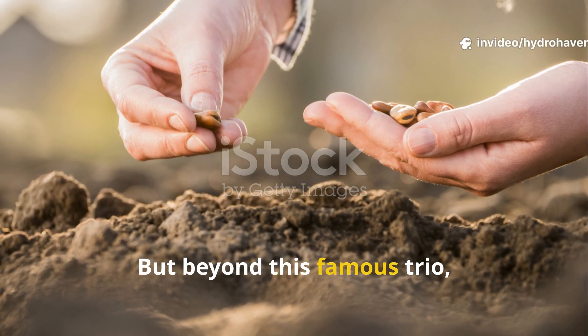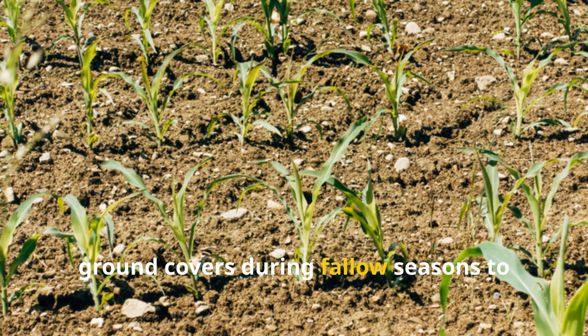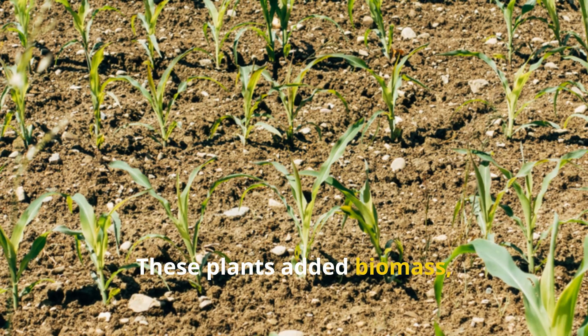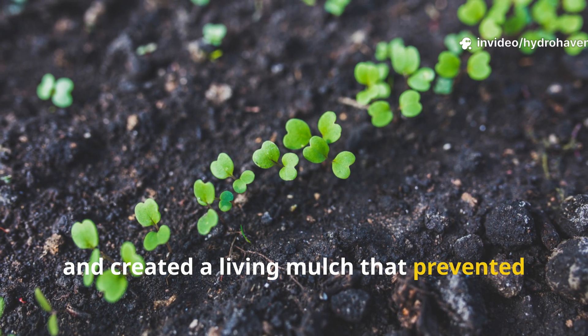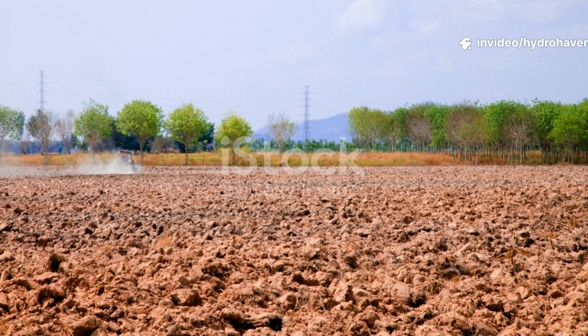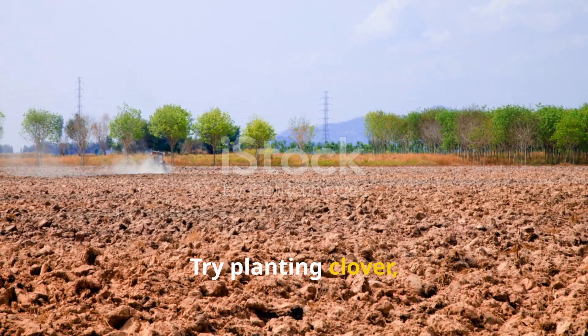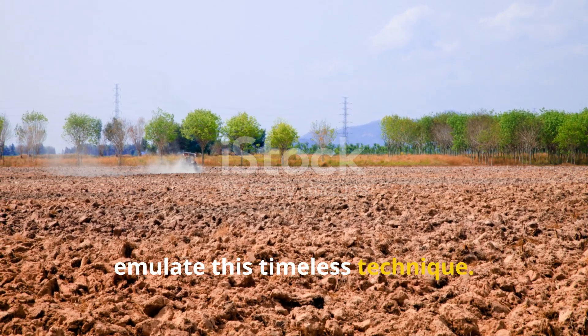But beyond this famous trio, many communities planted legumes and ground covers during fallow seasons to rebuild soil between harvests. These plants added biomass, fed soil microbes, and created a living mulch that prevented the sun and wind from stripping away nutrients. Try planting clover, vetch, or even buckwheat in your off-seasons to emulate this timeless technique.